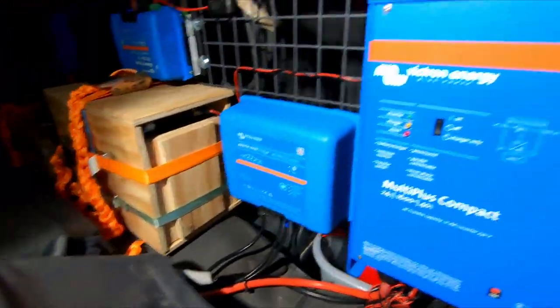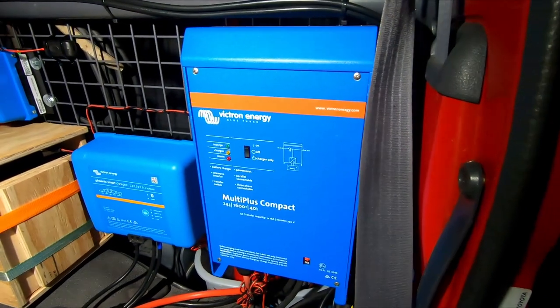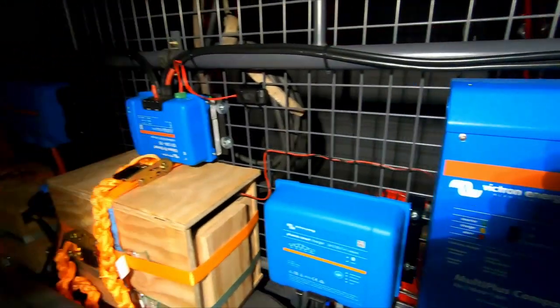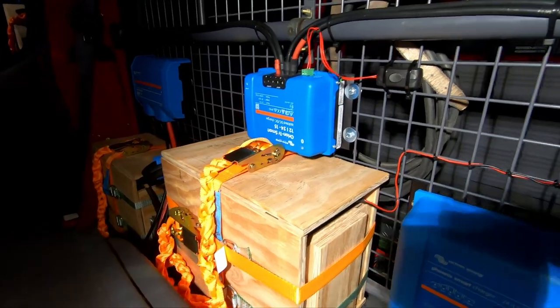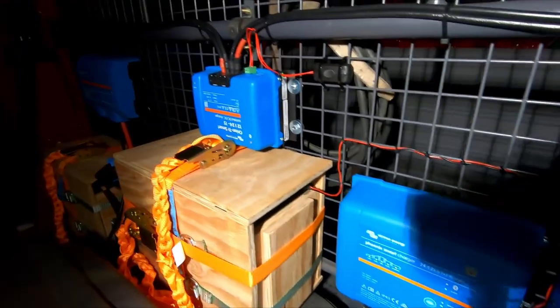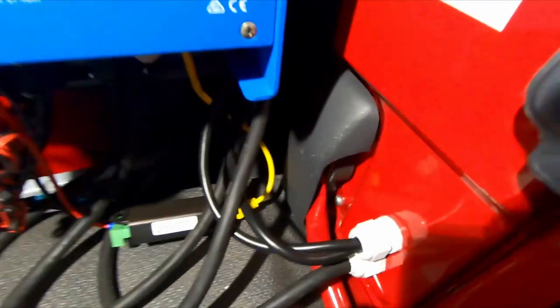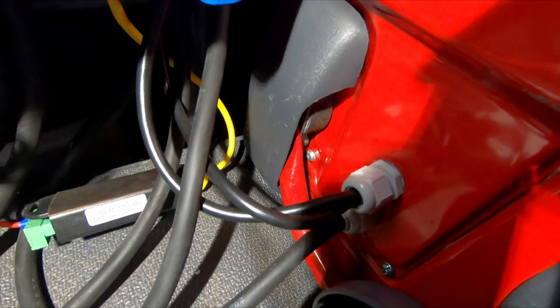Then we have the Victron Multi Plus, which is also connected to the bus bar. We also have an additional 12-volt to 24-volt DC-DC converter that takes energy from the alternator, with a cable to the side that connects to the battery — or rather to the alternator.